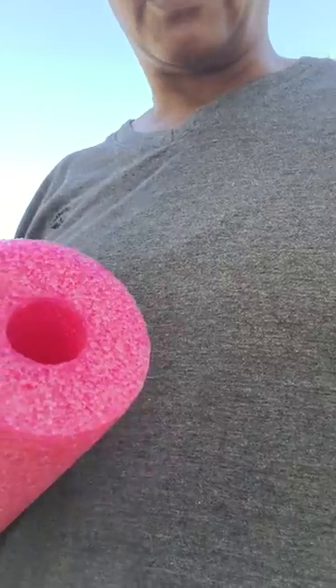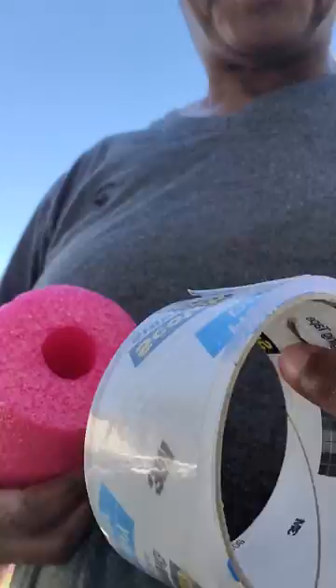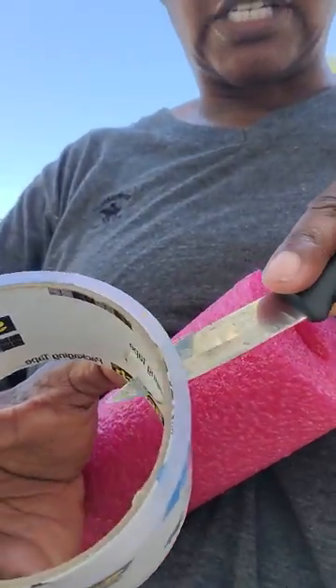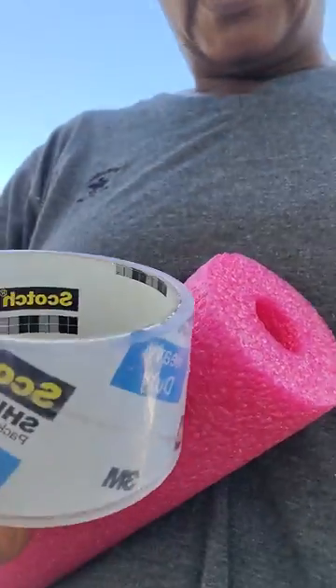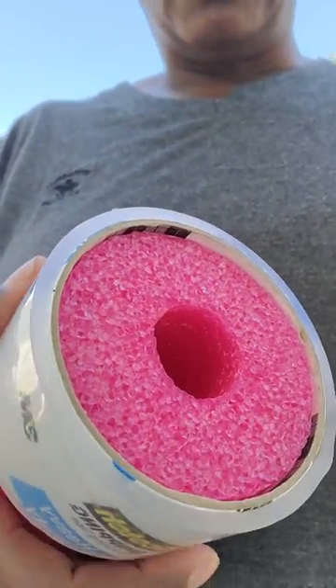Then I found the tape roll, which just fits in there perfectly. So what I did was take the tape and work it so I could get a knife in there, and then I just slid it in. This is going to be in two parts because I'm just not genius enough to figure out how to do it in one.